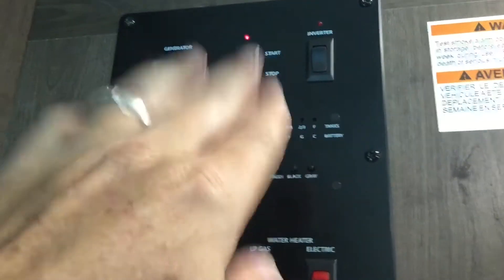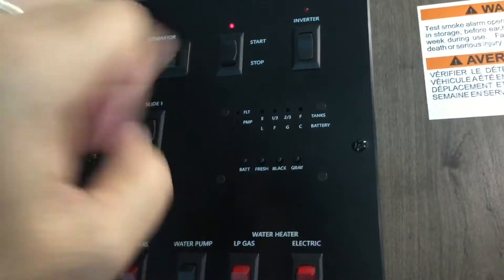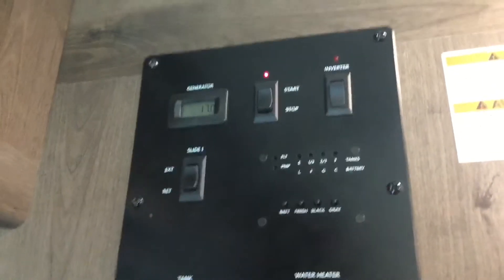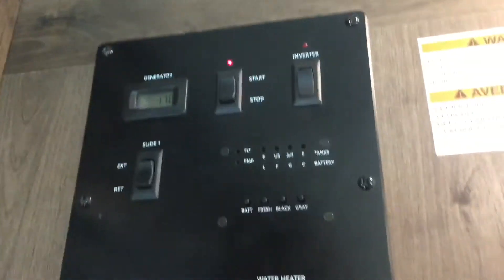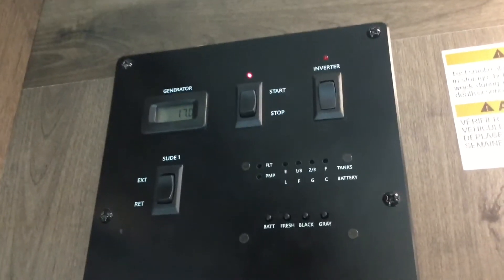Let it wait for a second, then hold down on the button again for a second and try to start again. Usually it'll fire on that second go around, especially if it's been sitting for a while and has not been started.